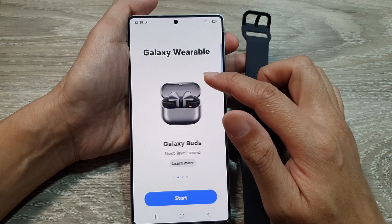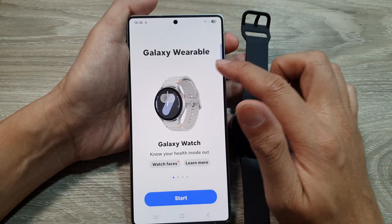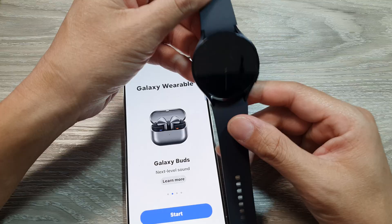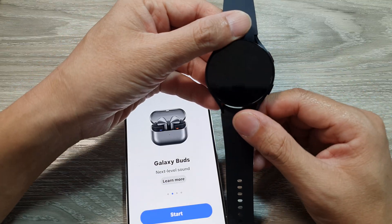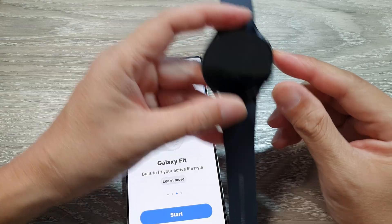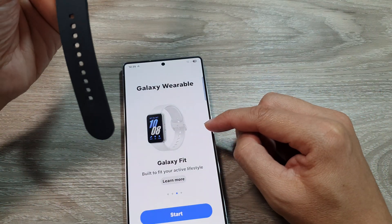As soon as the app opens, you may need to pair your Galaxy Watch. If your Galaxy Watch is connected to another phone, you need to disconnect it to make it available to connect to this Samsung Galaxy S25.